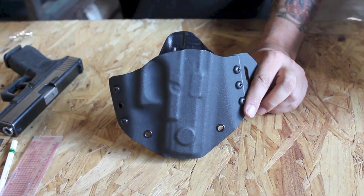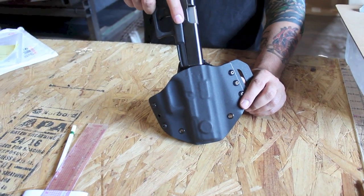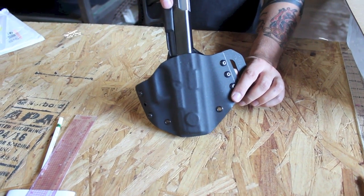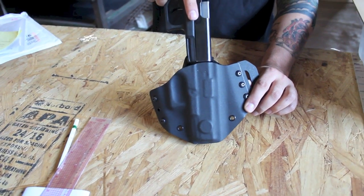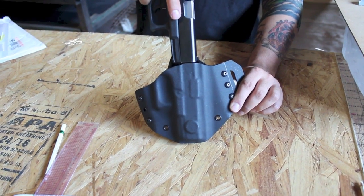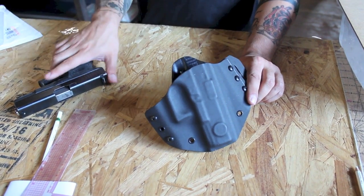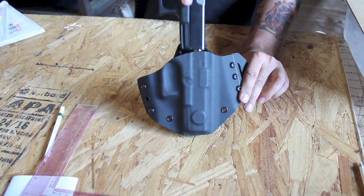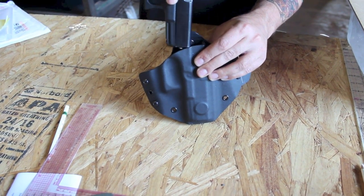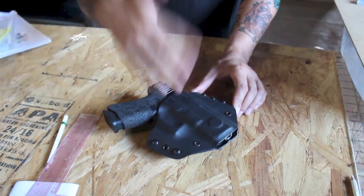One more issue that I noticed is that — possibly the result of warping when the holster gets folded, or possibly the result of using a blue gun insofar as a blue gun can be a few fractions of a millimeter narrower than the actual gun — getting the gun back into the holster, I run into a little bit of obstruction. What I would recommend is possibly flaring out this face to get an easier reholster, because otherwise you kind of have to dig the gun in there. Especially under the additional compression of being on the belt, it can be a little bit of an effort. Just really, really small tweaks are what it's going to take to get this thing 100%.